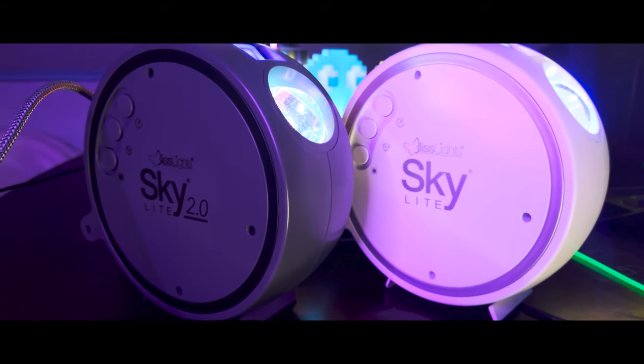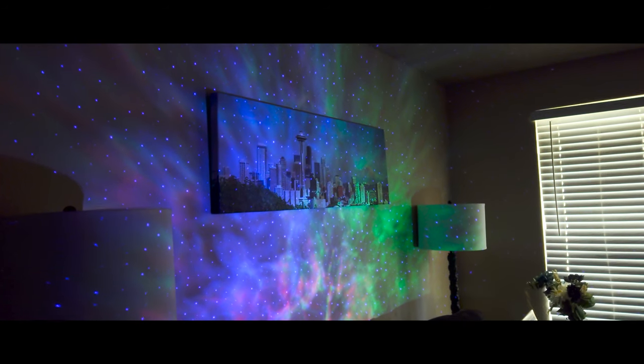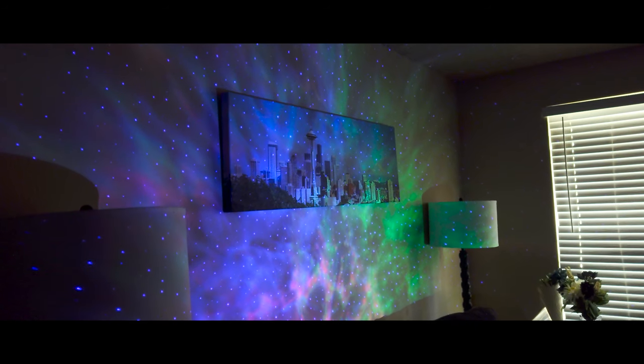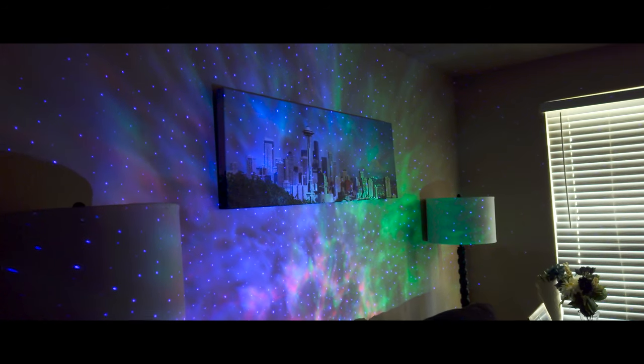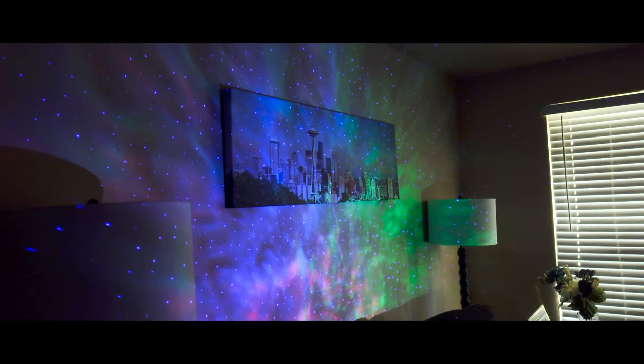More lasers and RGB please. Lasers have and always will be the most badass way to liven up a space — whether it be for parties, gaming, or signaling down the mothership to boogie down with space babes. It's hard to find a situation where lasers wouldn't immediately make the atmosphere ten times more awesome.